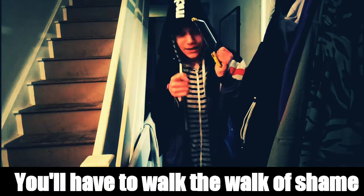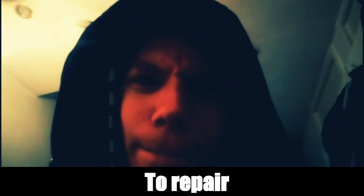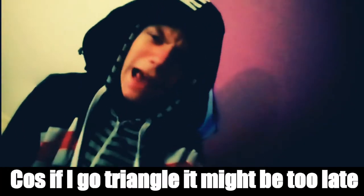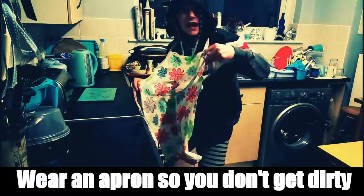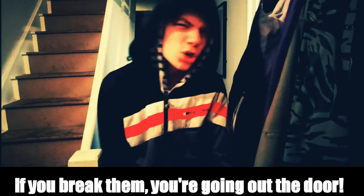If you break the blade and you get the blame, you'll have to walk the walk of shame to the store. To keep the cut straight, I keep the blade level — if I go at a triangle it might be too late. We all have to tie long hair back, including the boys — yes, you Jack. We wear an apron so we don't get dirty; remember to tie it so then you're sturdy. These are the rules for the coping saw — if you break them you're going out the door. Just kidding.